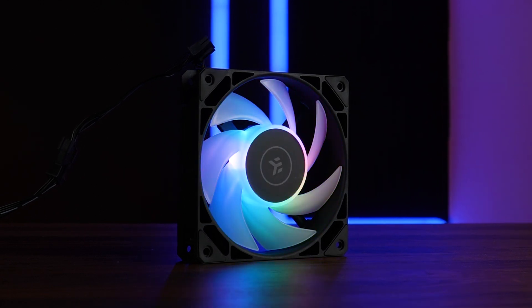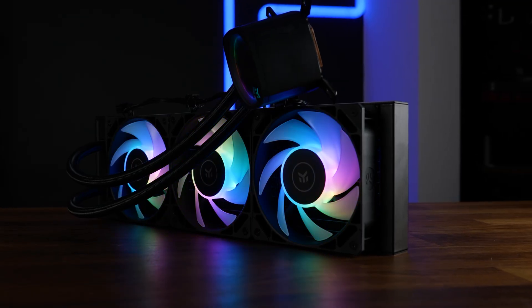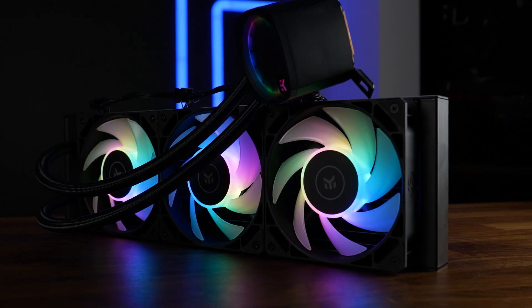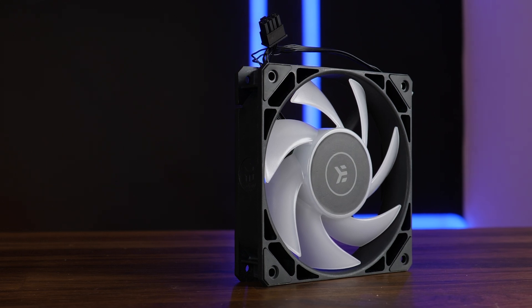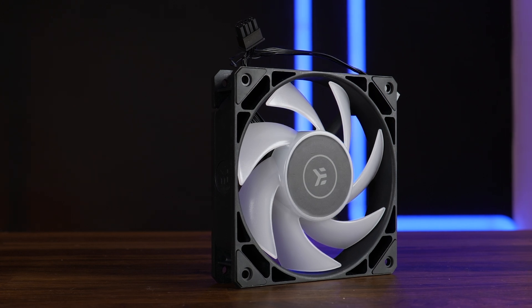These are EK's in-house made 120mm Loop FPT DRGB fans. Yeah, the naming doesn't really make sense once you put 'fan' behind it, but we already had a glance at those some time ago as part of EK's Nucleus AIO. And that thing was freaking amazing — the best noise-to-performance ratio I had seen until that very moment. So let's take a closer look at the fans responsible for that performance, because the exact same fans exist as independently sold units.